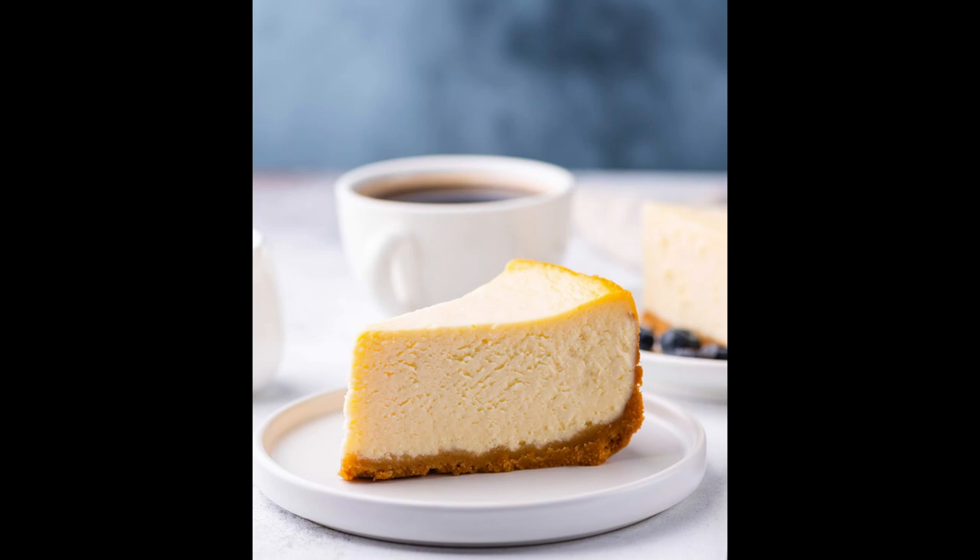Beat cream cheese and remaining sugar in a large bowl with mixer until blended. Add sour cream and vanilla, mix well. Add eggs one at a time, beating on low speed after each addition just until blended.